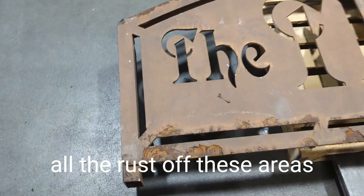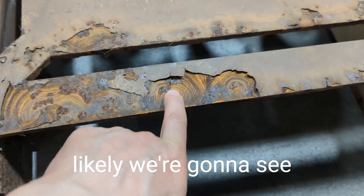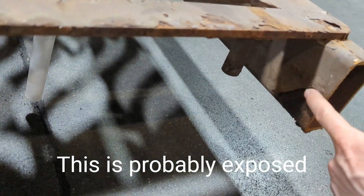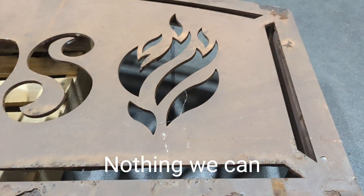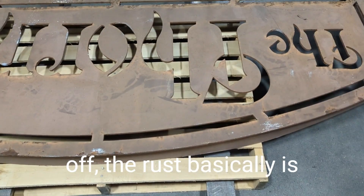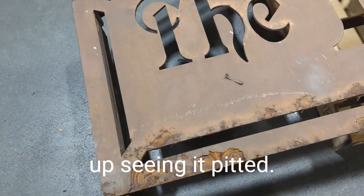We're going to blast it all to get all the old coating off and all the rust off. In these areas where it's a little extra rusty and darker, more than likely we're going to see some pitting. I've got a spot on this tube over here — it's really rusty, probably because it was closer to the ground and more exposed to water. We're going to see a lot of pitting there. We have to blast it to get rid of all the rust, and once we do that there will be pitting in the metal because the rust was eating away at it — the metal was corroding.